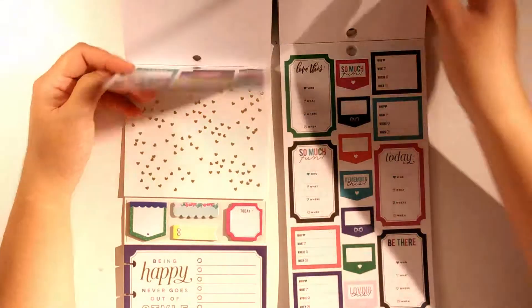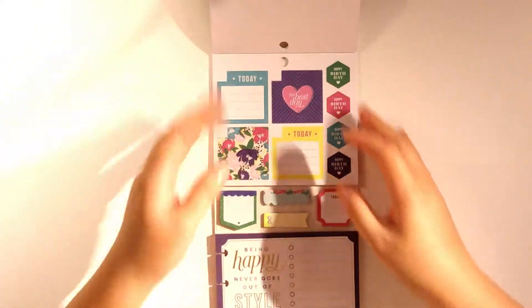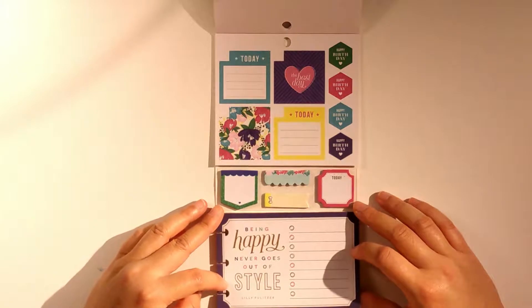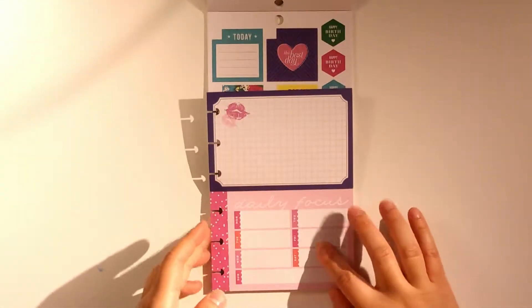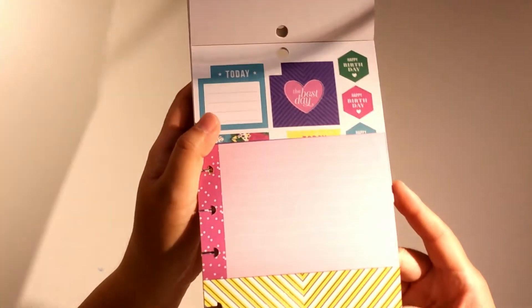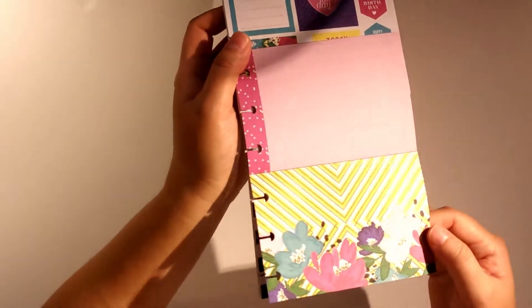I'm really glad I got the multi-pack. If you're not sure whether to get it because you're wondering if the same stickers are in the sticker book — do get the multi-pack because they're totally different. There are some sticky notes and cards, including one that says 'being happy never goes out of style' by Lily Glitzer. At the back there are grid lines, a daily focus Monday through Sunday, white lines, and some gold foil flowers.